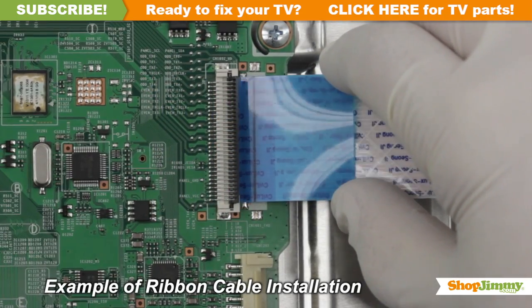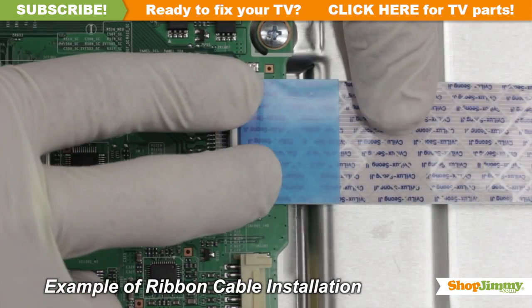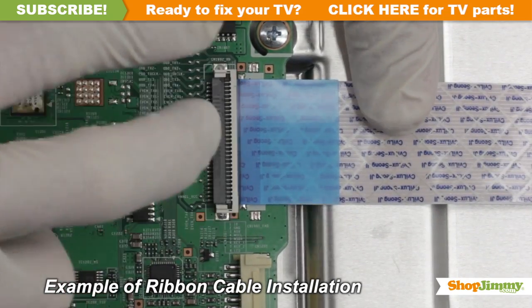Gently guide the ribbon back into the connector, match the line printed on the ribbon cable with the edge of the connector, and close the tab on top.